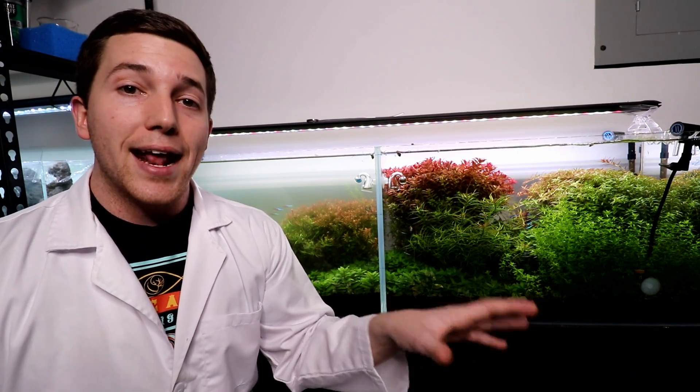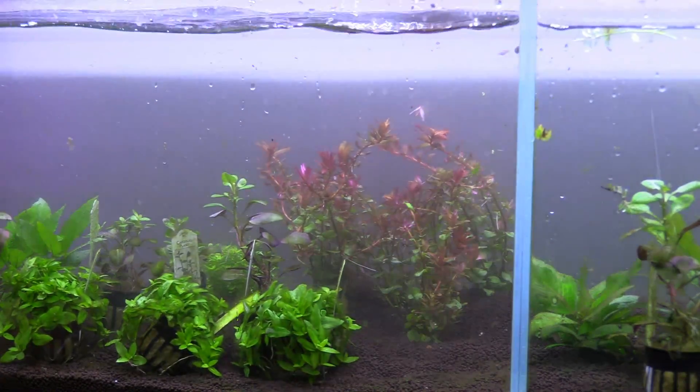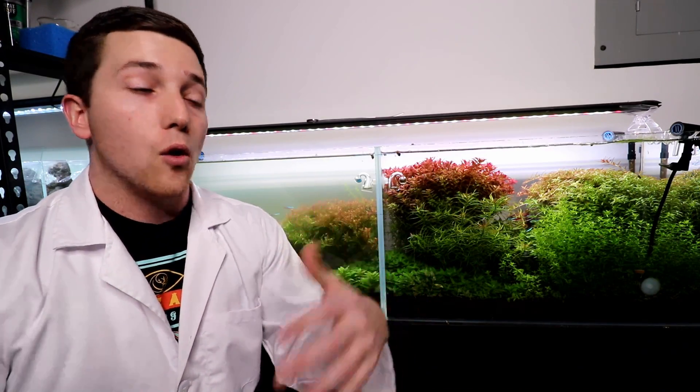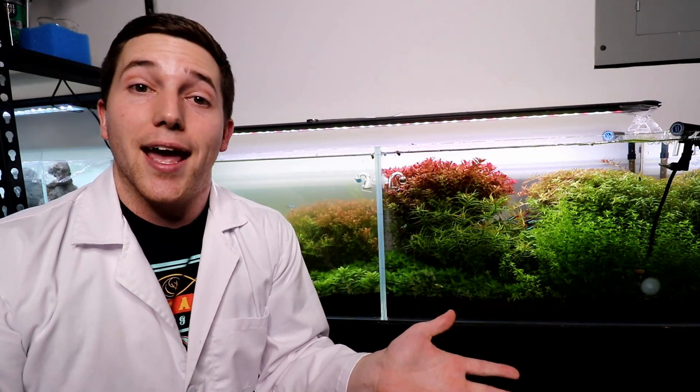Before we talk about any of this, I want you guys to go and check out the original video where we set up these two tanks — there's a lot of information about what we did. If you missed that video, go check it out. It'll be at the top of the description, and if you're watching this a million years in the future, there might be a whole playlist linked there with a bunch of videos you can check out.